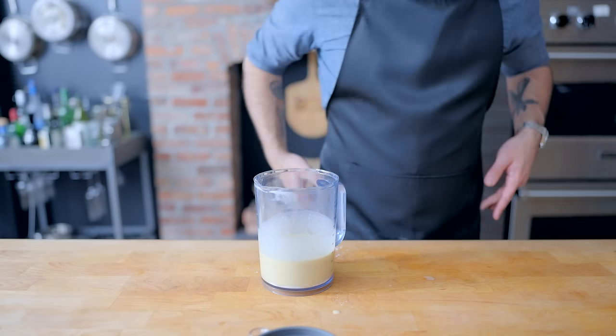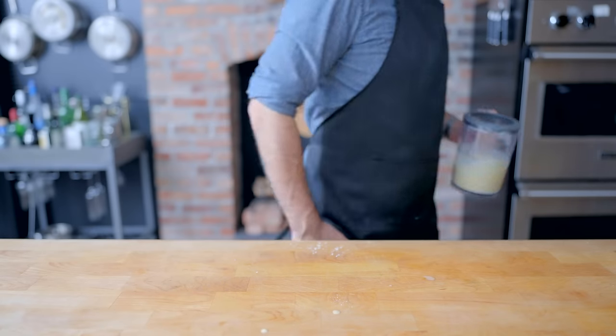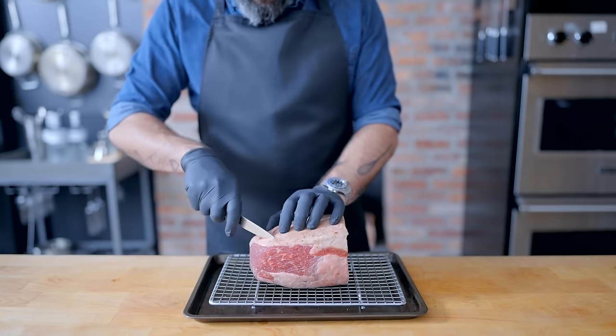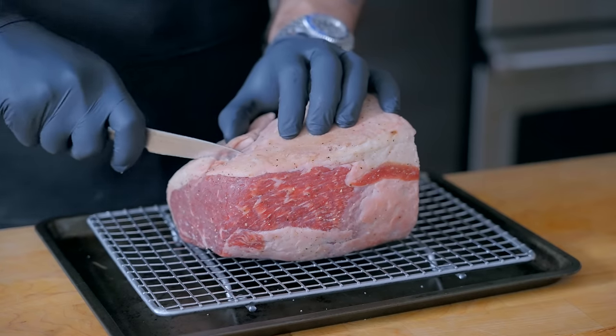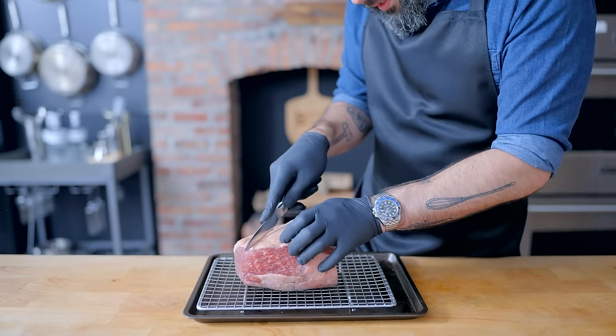Resting the batter apparently helps the Yorkshire puddings rise — the science is unclear but it does work. Now if your roast has a fat cap, you want to score it. This not only looks nice, but it helps the fat render out and effectively baste the meat as it's cooking.